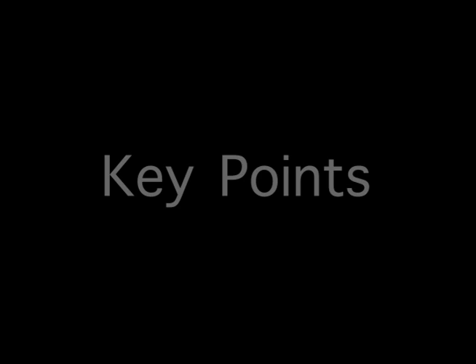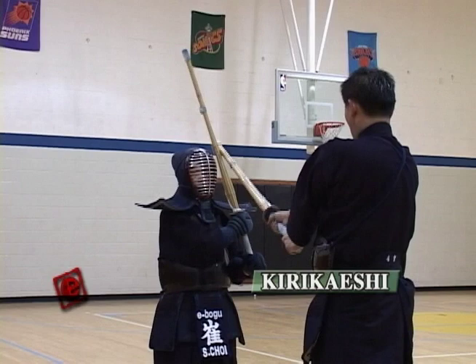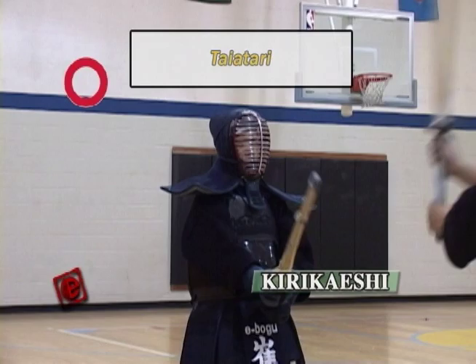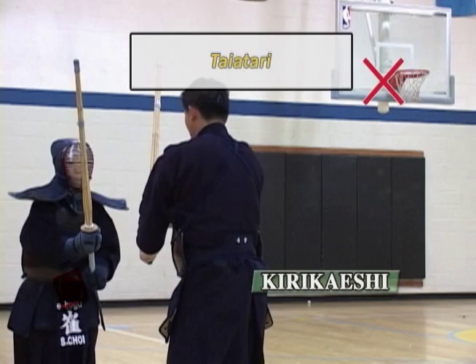When you hit the Men with the Kirikaeshi, you're hitting consecutively both sides of the Men at a 45 degree angle. Even though the opponent is protecting with the Shinai, you have to still imagine that you're hitting the Men of the opponent. The person who's receiving — make sure you receive close to your Men, not too far. The Tai atari is a very important part of the Kirikaeshi. Make sure when you do Tai atari, don't move back — you have to first get that push from the opponent.